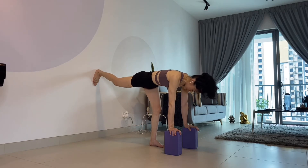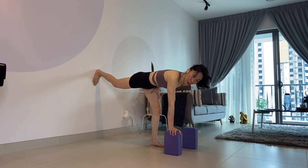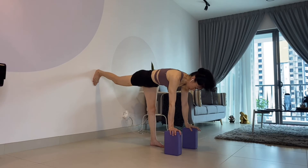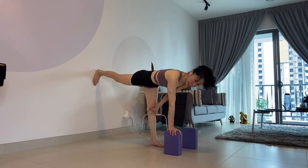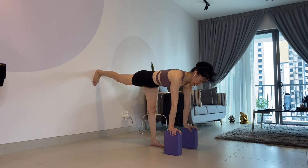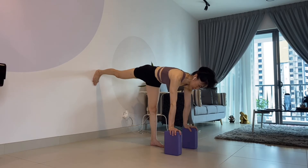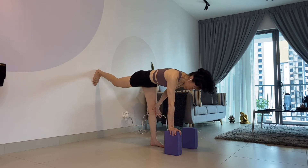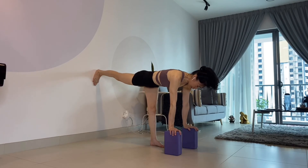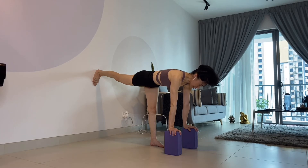Same thing for the standing leg. When you first start, you may need to bend the knee because of tightness and because your quads are not that strong. But once you are used to this and are stable, press your leg against the wall, engage, and lift up the kneecap. So: standing leg straight, leg on the wall engaged, hip square, and look down.